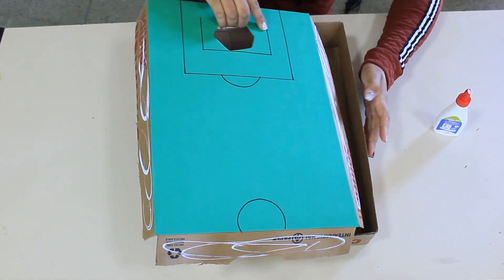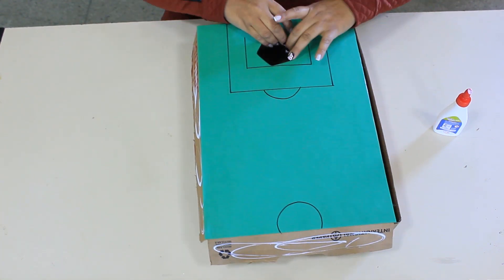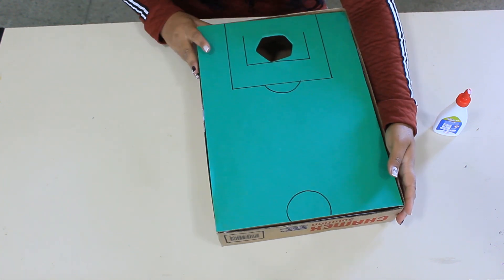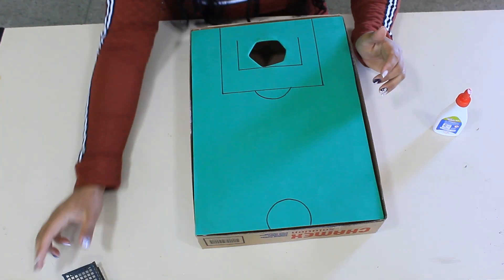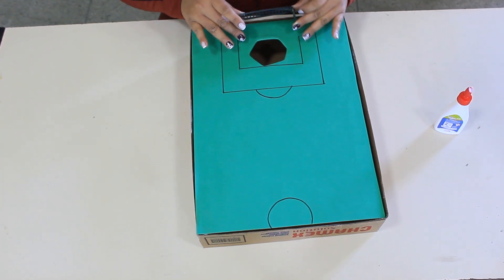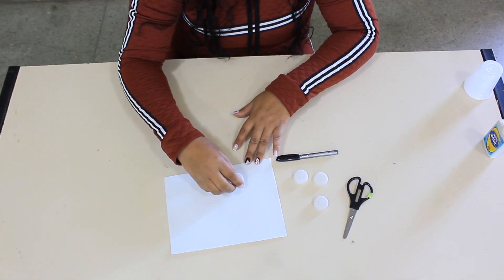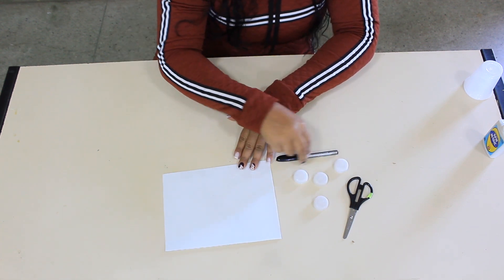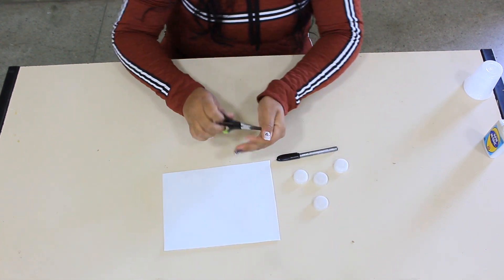And now we're going to go to the side of the box. To make the goal, you can use a creativity or a ball of football or even a picolet. With our EVA brown, we will make the marker of our ball, using a lamp.